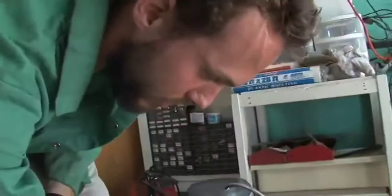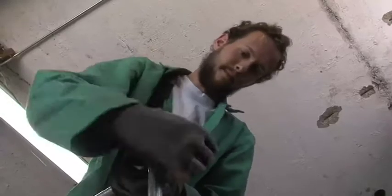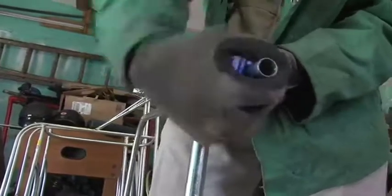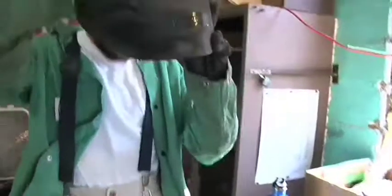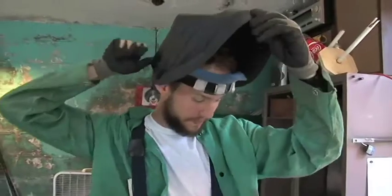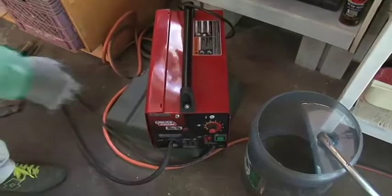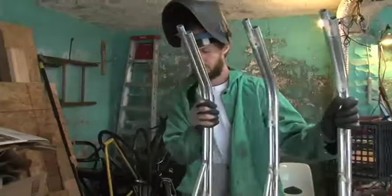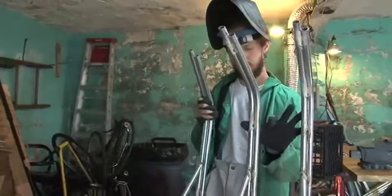I'll have to remove about an inch and a half, two inches of tubing here. Sometimes I'll do this as just a sort of meditative thing. So, let's try this again. Yes.